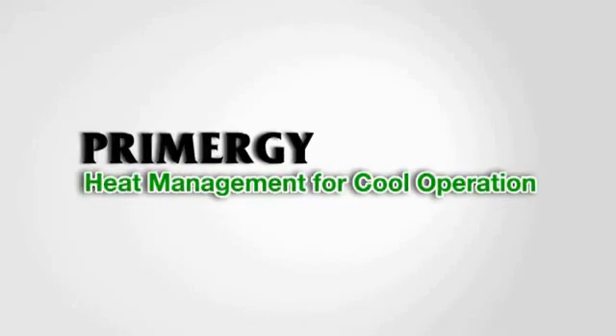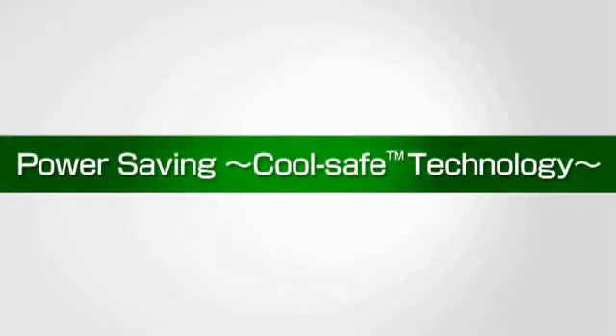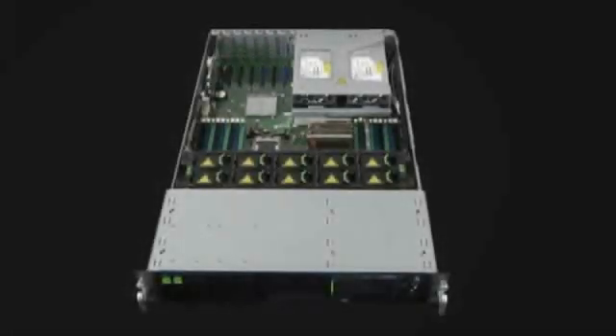Primer-G Heat Management for Cool Operation. Primer-G servers have advanced cool-safe heat and power management technology. Powered components like processors and memory can generate large amounts of heat, resulting in very high internal temperatures. High heat easily affects component performance and degrades overall system operation.